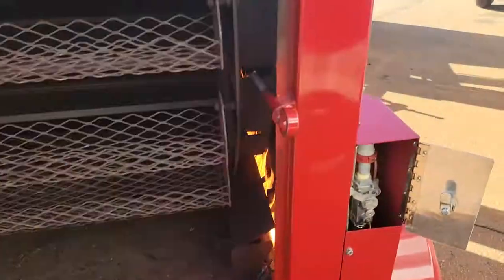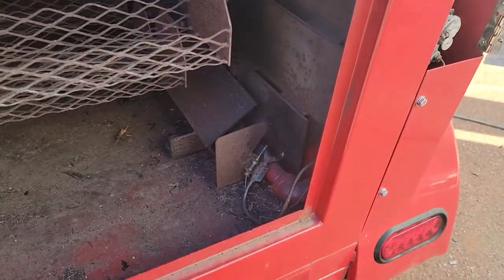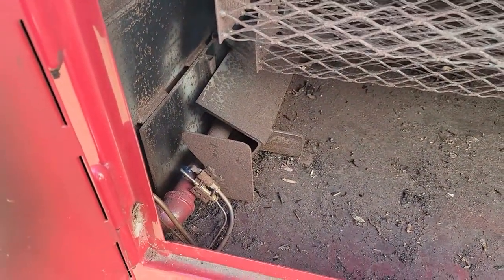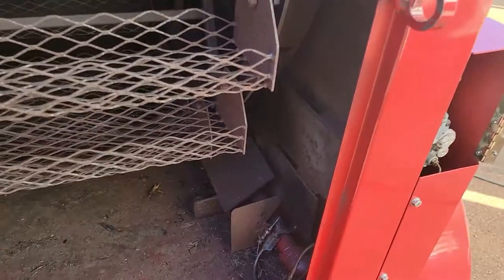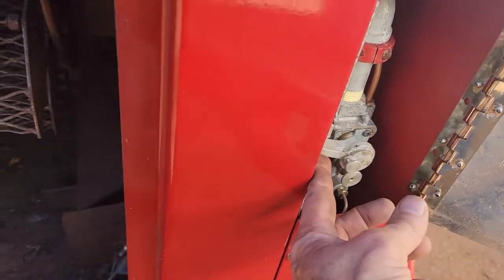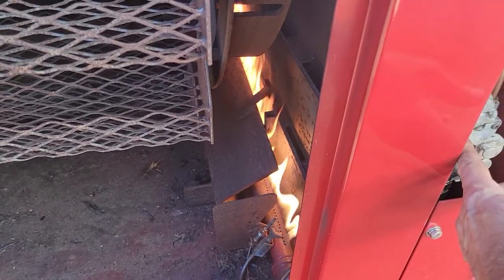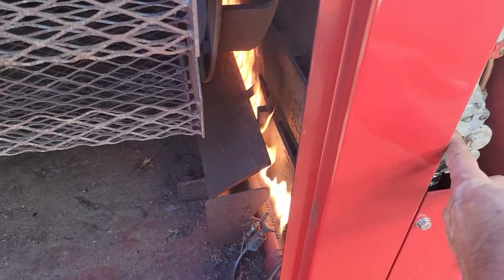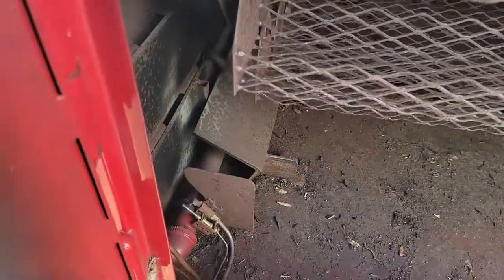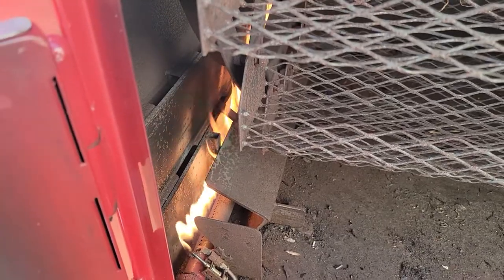The right side and the left side — you adjust the flow from here. That's low or off for pilot, same thing here. We just have the pilot on, and you just bring this up a little bit and you can see the gas flames. You can do both sides or just one side. In the summertime when it's already 90 to 100 degrees, you only need one side.